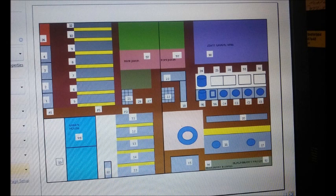Here is a picture of my layout. I have 33 permanent beds in this layout.